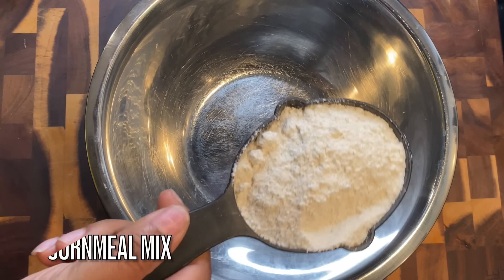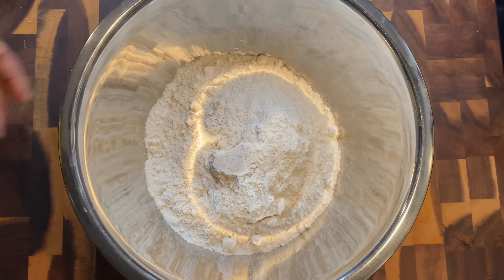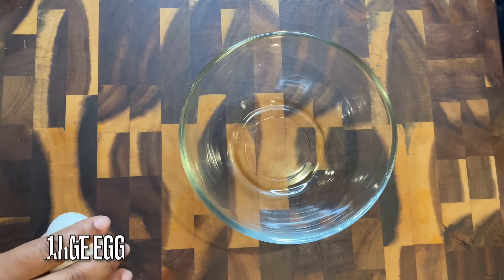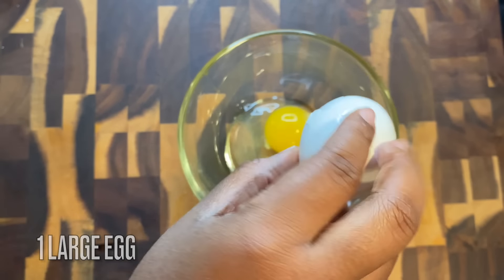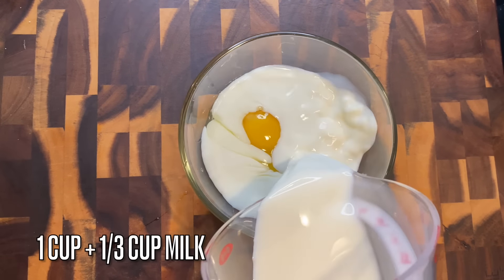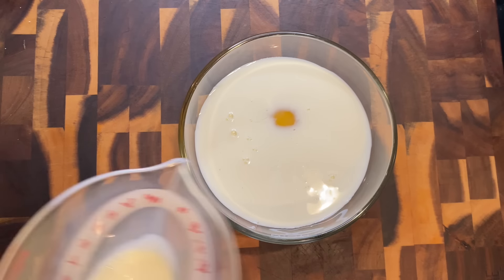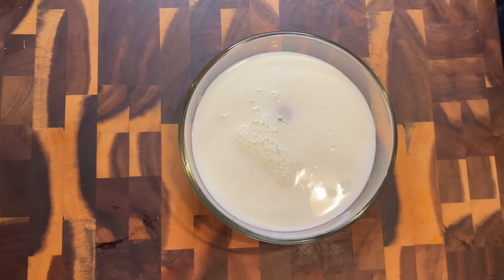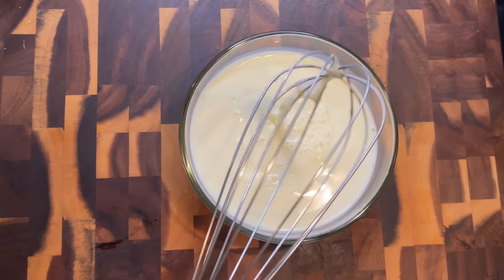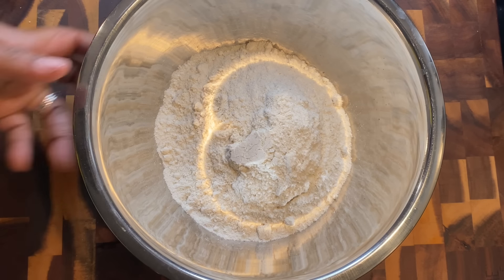Now we're going to make our cornbread. I'm using a very simple recipe — the one on the bag. You need a simple cornbread recipe for dressing, just don't use Jiffy mix. We start with two cups of cornmeal. In a separate bowl, add one egg plus one cup and one-third cup of milk. Mix your wet ingredients separately — that way if you mess up, you only have to redo half. Mix that up very well, then pour it over into your cornmeal mix.